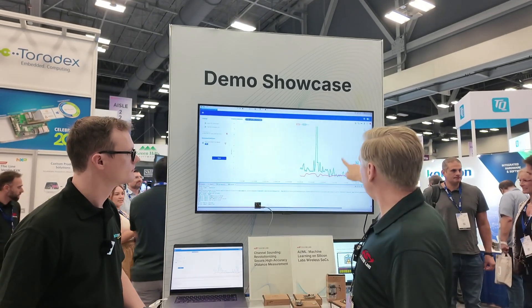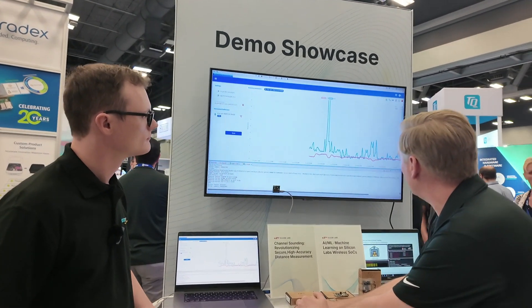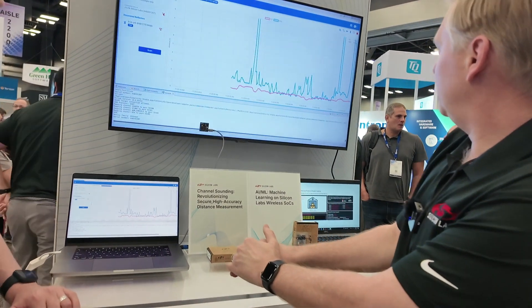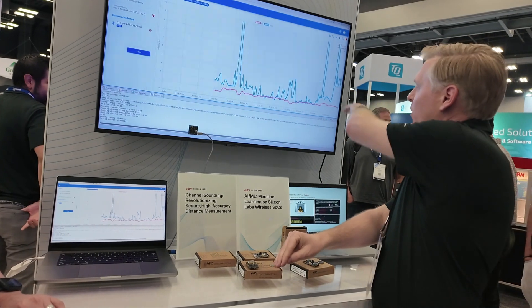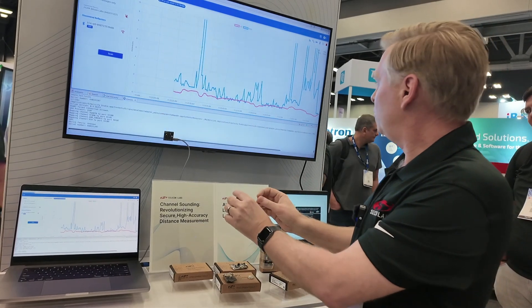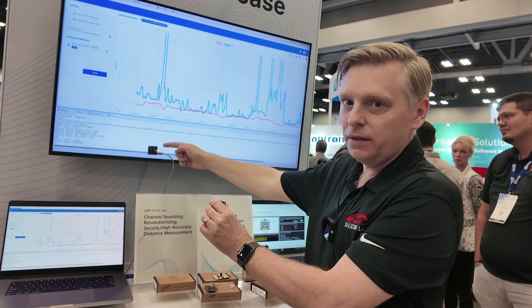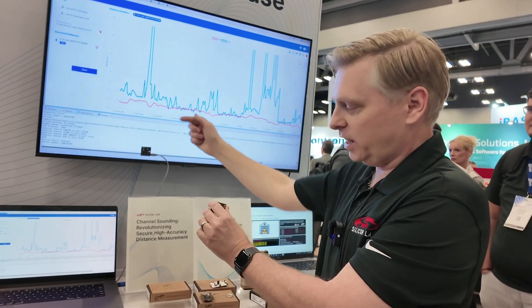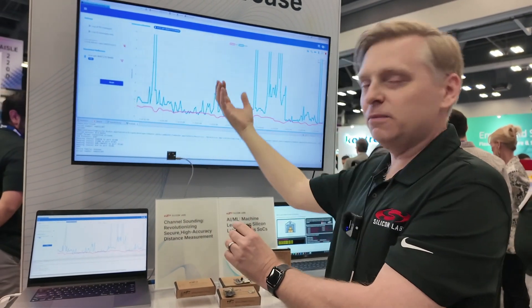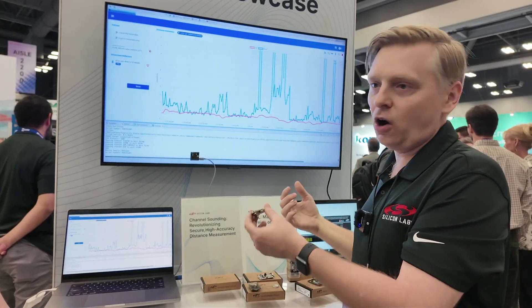You can see Bluetooth RSSI is not super accurate. If I move my hand next to the board, it becomes even less reliable. Whereas channel sounding — the red line — remains fairly solid and reliable. We use two antennas on each board, measuring across each antenna path — four antenna paths total — which gives you maximum robustness against multipath interference sources and other problems caused by board orientation.